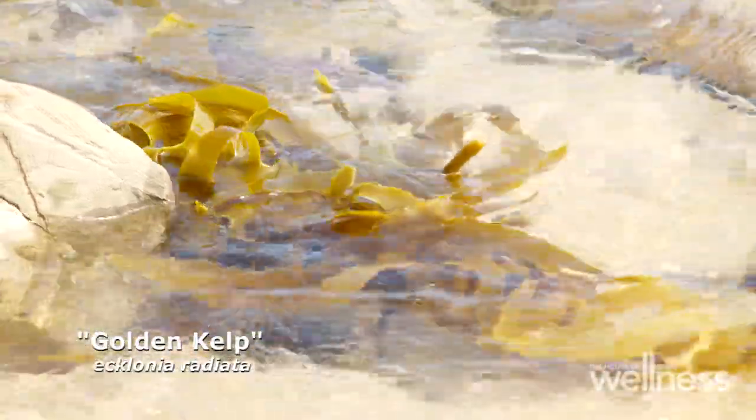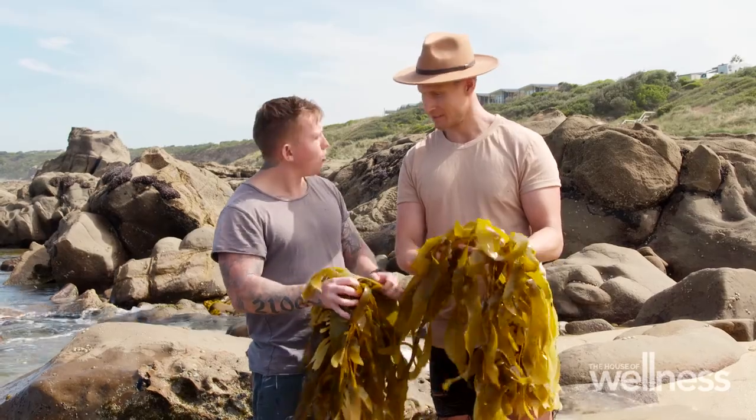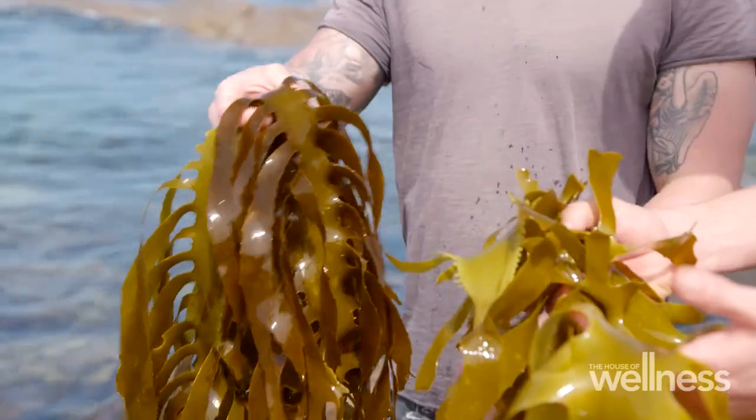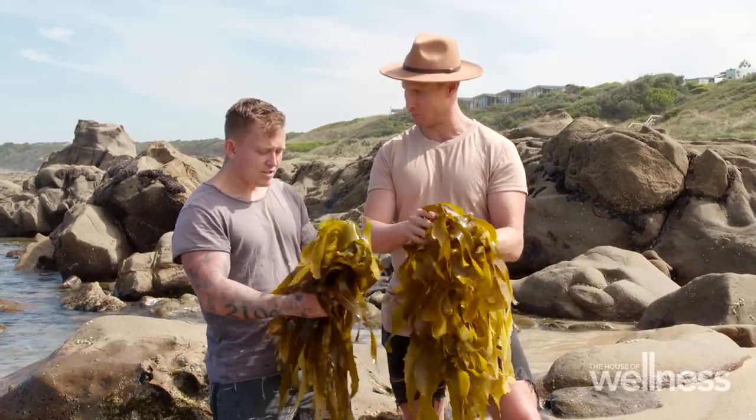This one is golden kelp, or Ecklonia radiata, and it's a really lovely species of kelp — a little bit thinner and smaller than the big bull kelp. So as it is really tough and really dense, what are we doing to this to get it to its most edible form?